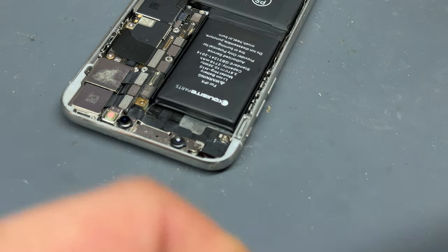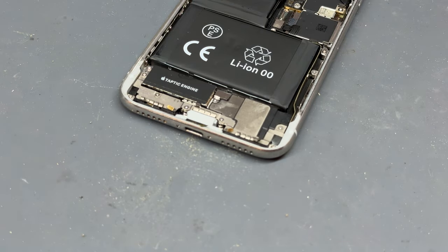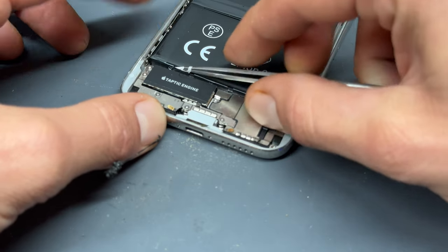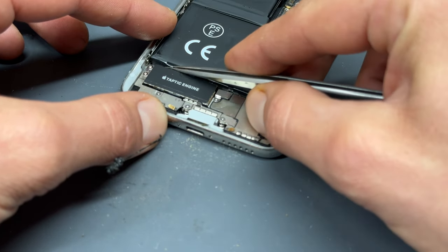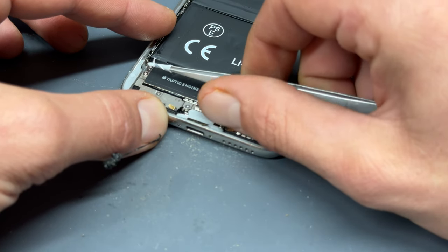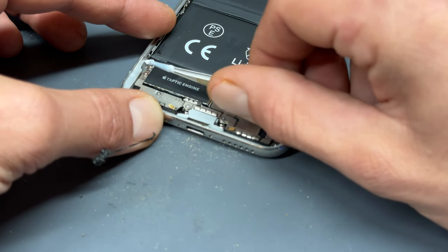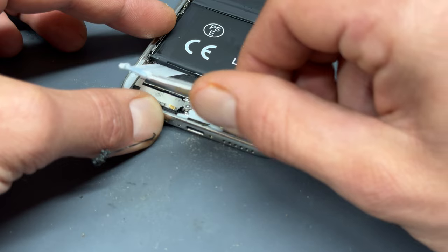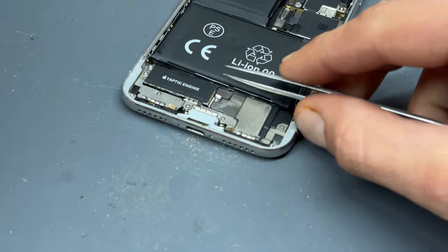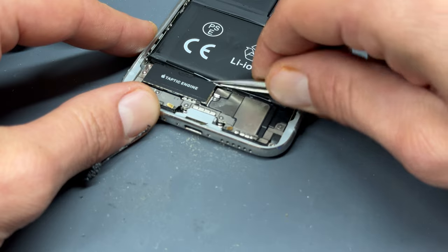So that's the first one removed successfully. There are another three to go though, so I wouldn't hold your breath that we'll do it without busting one. The key here is to grab the whole part of the adhesive tab — sometimes it can separate into two parts and that's when they snap. It looks like we've got all of it on this one. So wiggle it about a little bit. That one snapped unfortunately. That's the longer of the three but we did get a fair bit of it out before it did snap.